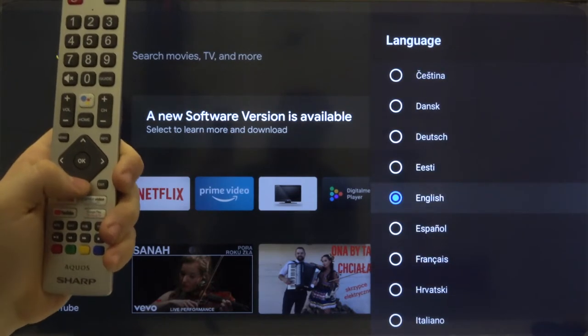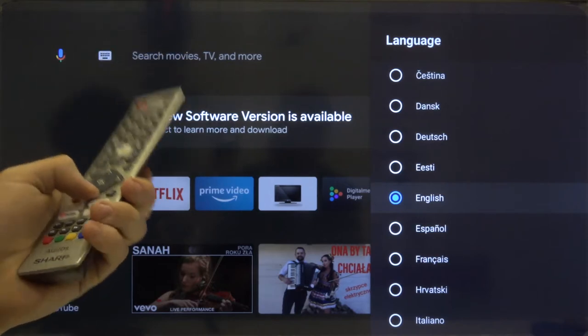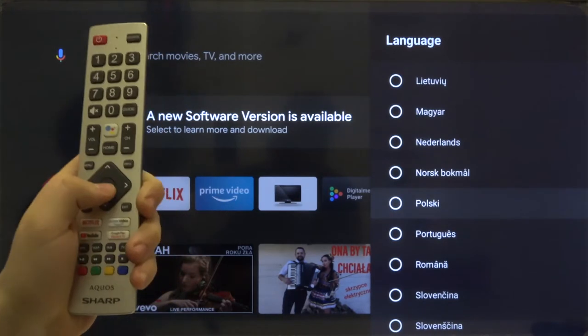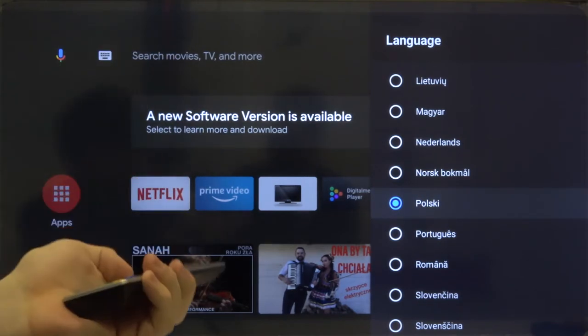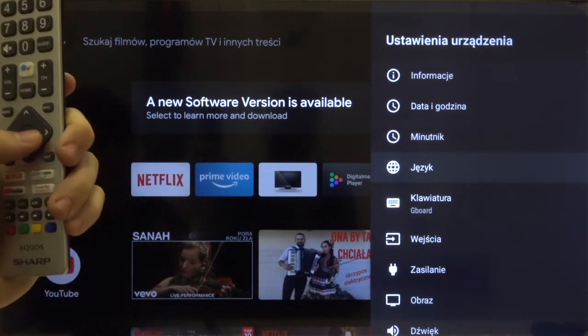Here you can change to a second language. For example, you can switch to Polish. Click OK, and then you can simply go back — and as you can see, your language has changed.